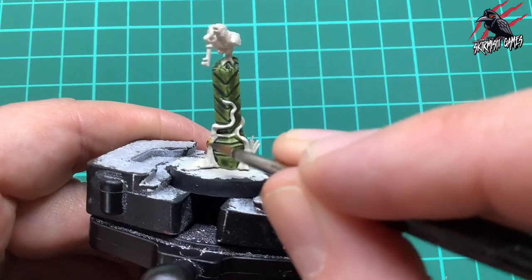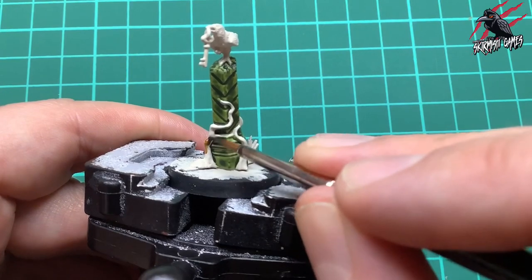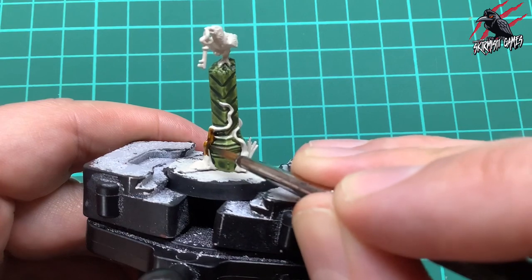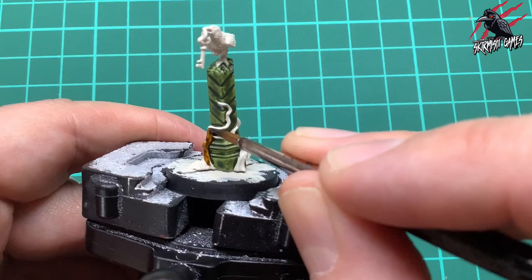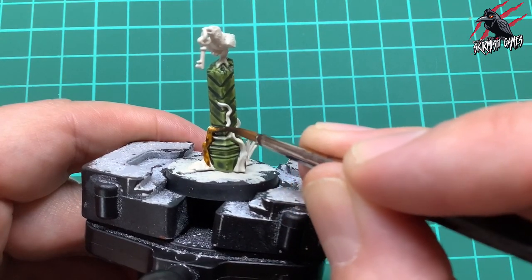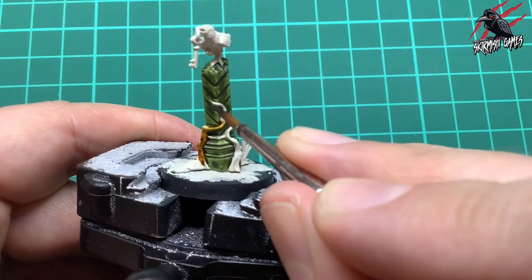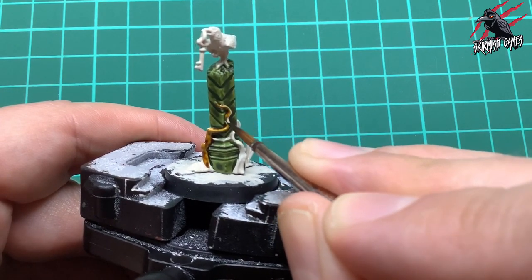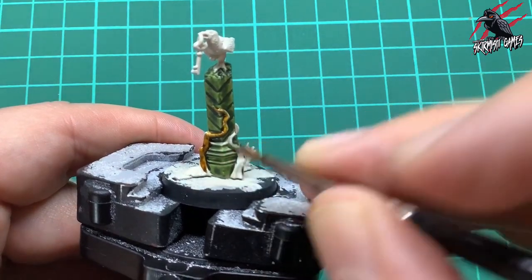Once that's dried, we're going to take contrast Snakebite Leather and give the creeping vines coming out of the ground a nice coat. I'm not putting as much paint on my brush as I did with the green - going easy and just giving it a nice coating. This gives a little shadow in the twists underneath. It's a great colour for leather but also works well for natural roots, giving a nice highlight on the flatter exposed areas. Give it a nice even coat all over but not too much paint, because we don't want it to run into the green.